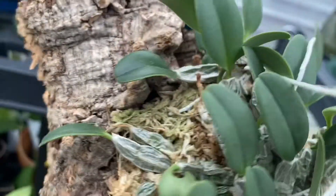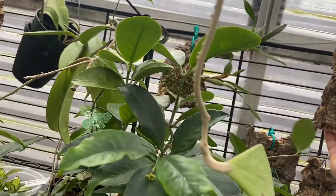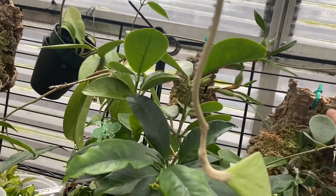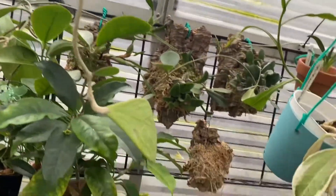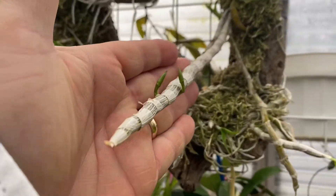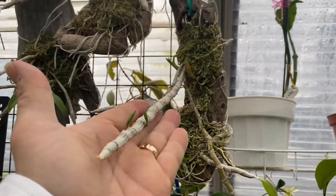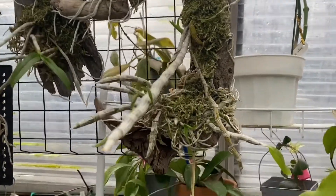I'm fairly new to those two so I'm not sure what I'm looking at, but I'm kind of glad that my anasumum is about to bloom. I'm not really sure how long it's going to take from here, but I just wanted to show you the winter resting types. You guys have a good day, bye!